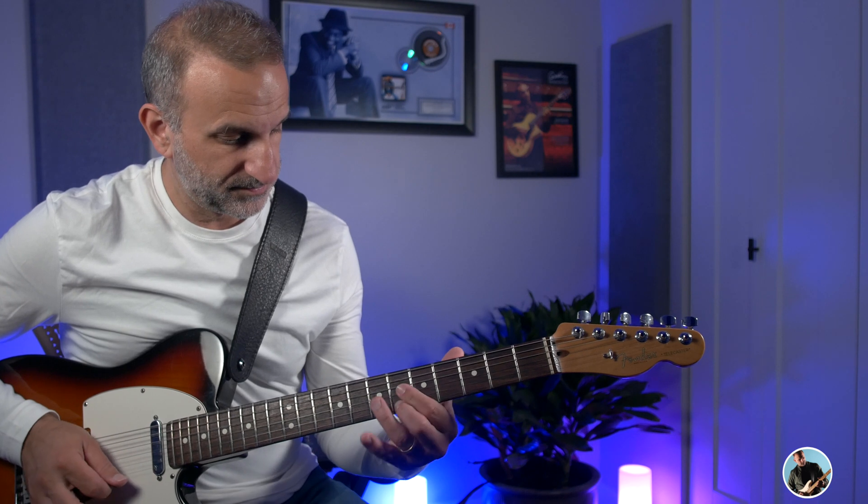Now most of these licks are going to be derived from the A flat pentatonic minor scale except for one note, which is the ninth, and I'll show it to you now. There's the ninth — the colorful nine — and he plays it right after the flat seven.